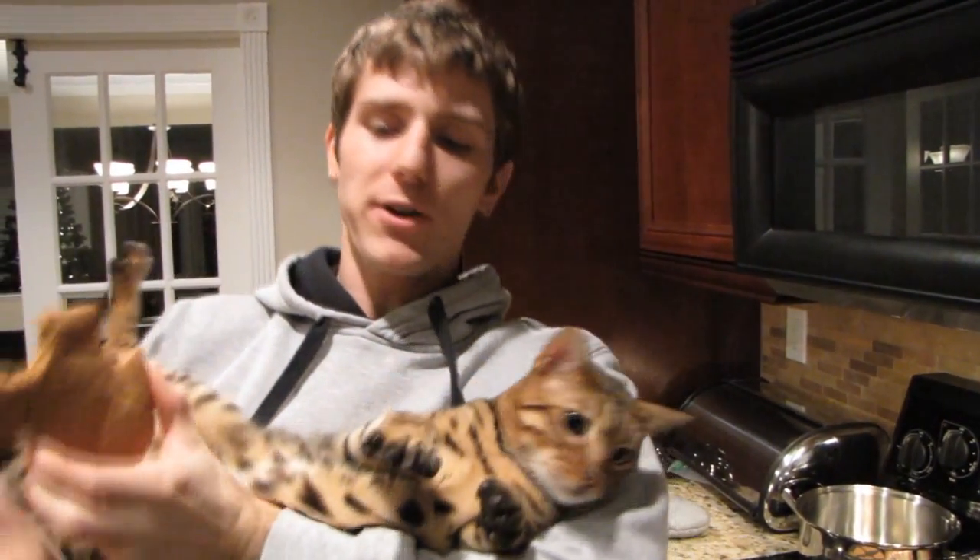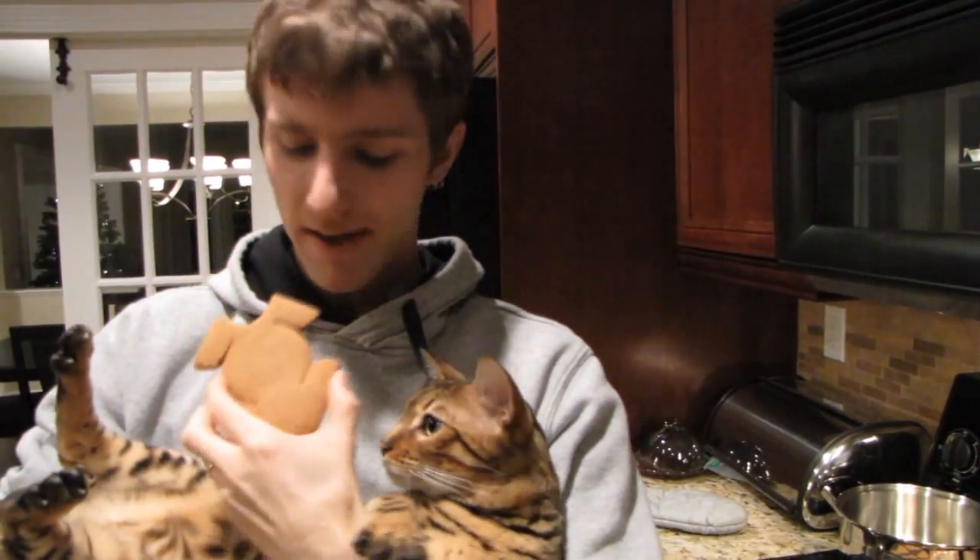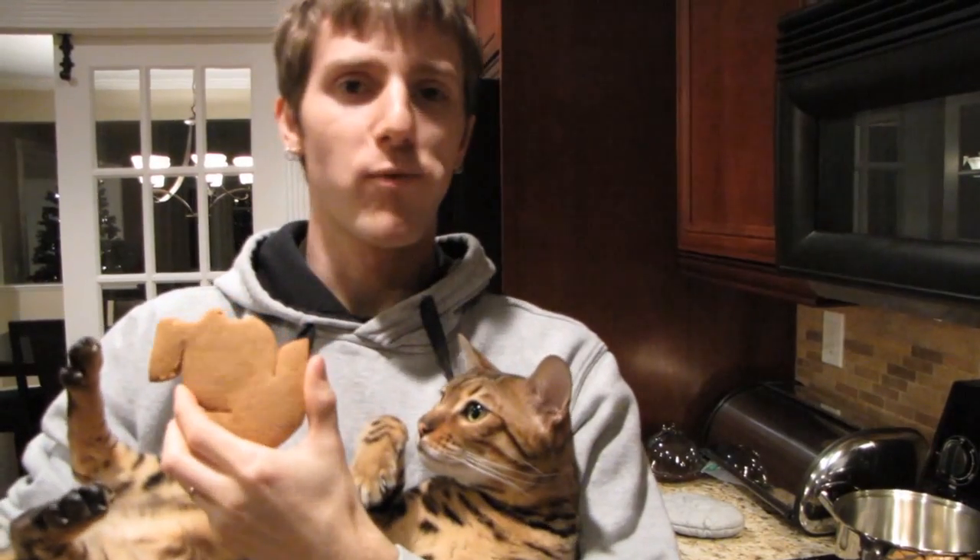Thank you for checking out my video about cookies on my cat channel. Don't forget to subscribe.